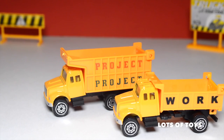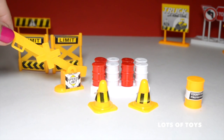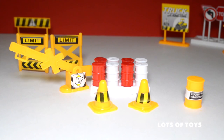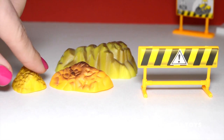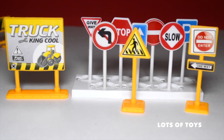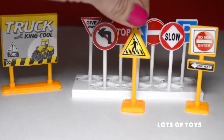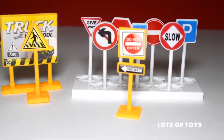There are two trucks included that have a bed that actually dumps material, and the back opens so you can release whatever you're carrying. Both are die-cast and plastic. There are a bunch of signs, barrels, cones, as well as a railroad crossing with a speed limit sign that lifts and lowers. There are construction materials included — three of them — and a barrier sign that says caution and do not cross.